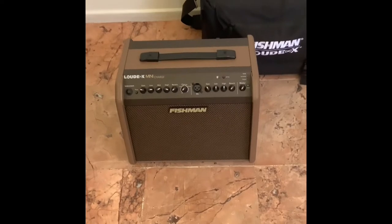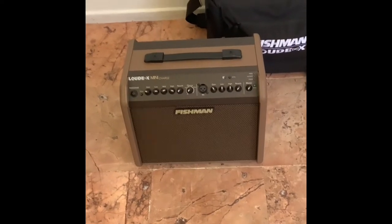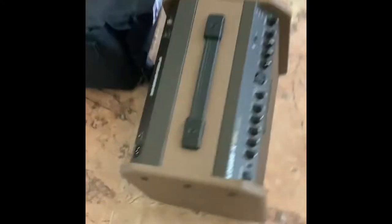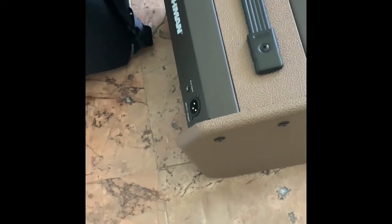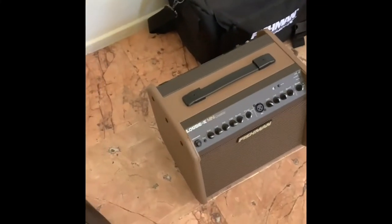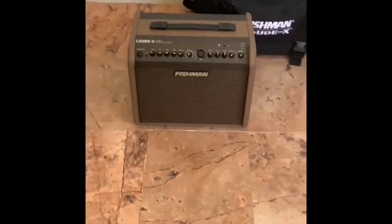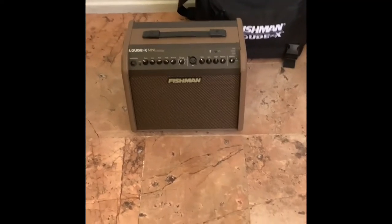Of all these speakers, Fishman definitely has the best customer support. I had an issue with another speaker I own — I had lost the bag — I called Fishman, talked to a gentleman named Derek at customer support, and he sent me a brand new bag for free. The bag must be at least $30 to $40 value. It does have an XLR out on the back — mic level — so you can run to a second powered speaker, a subwoofer, or a PA system.